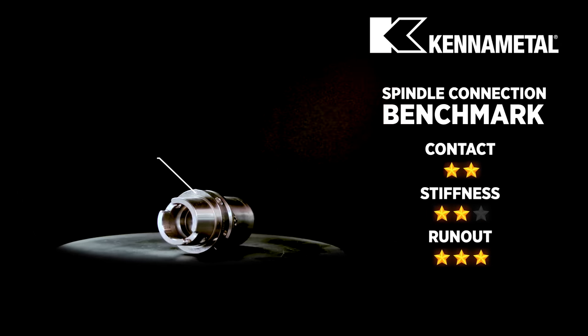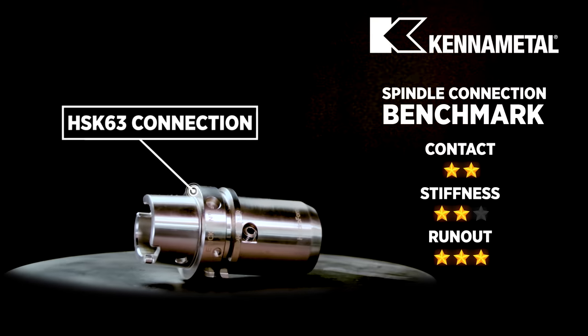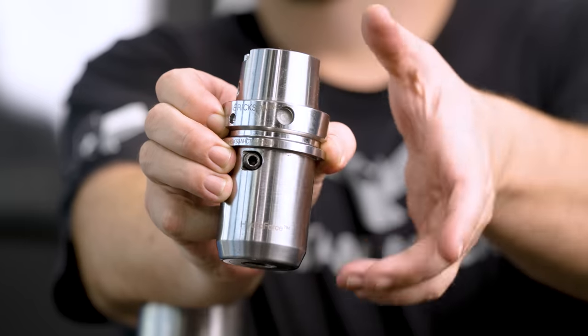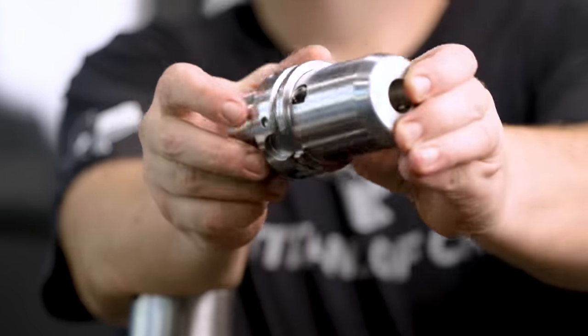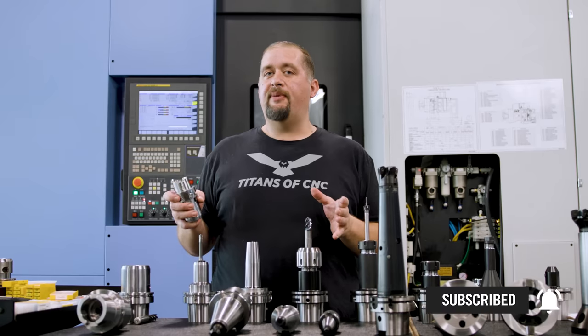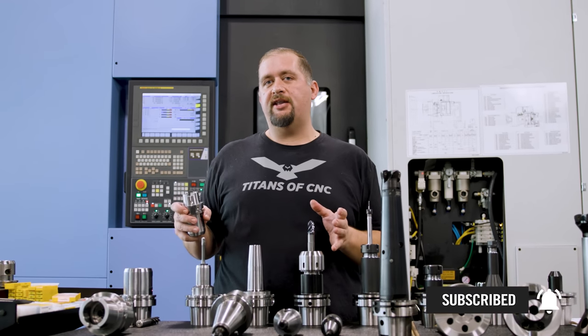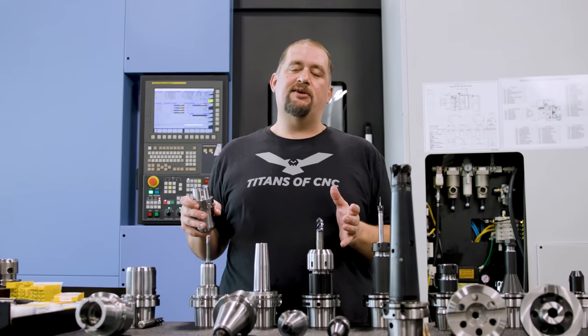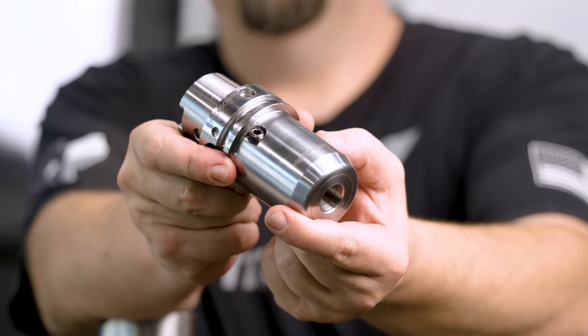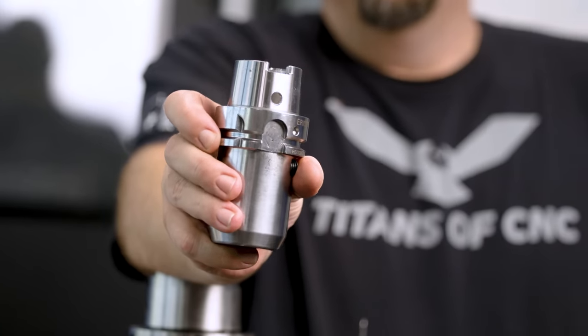Moving on, we have HSK style holders. Here we have an HSK 63. These are another dual contact style holder, but their mass is a lot less, so you're able to spin these a lot faster than, say, a CAT50 holder. The great thing about dual contact holders, in addition to increased rigidity, is that you get better accuracy both radially and axially. HSK style holders come in different sizes — here we have an HSK 63.